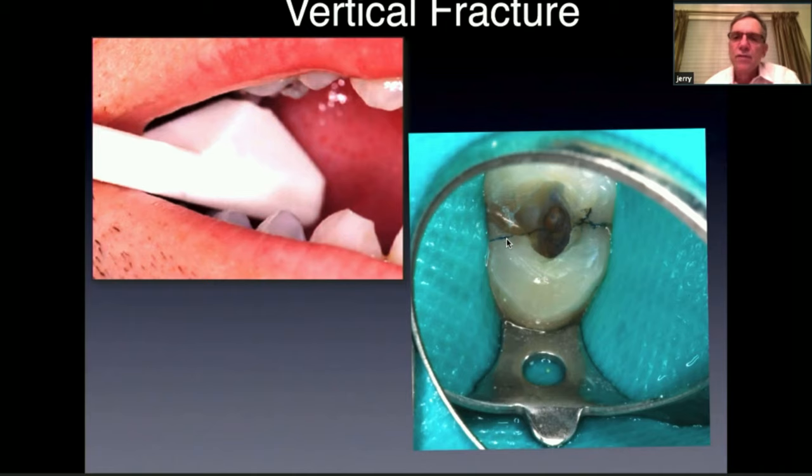Here you can see a case where the bicuspid was sensitive and a fracture was found, stained with methylene blue. If you have a fracture that goes all the way across the tooth and into the pulp chamber, that tooth has a hopeless prognosis and needs to be extracted.